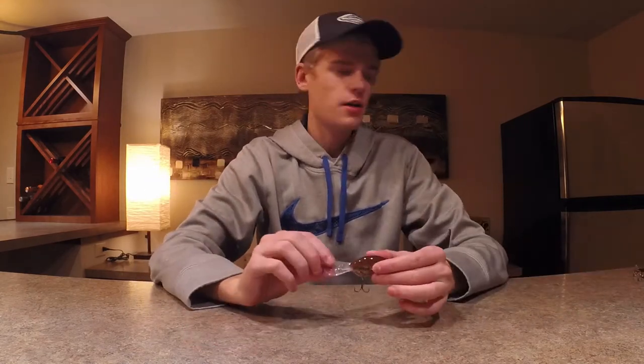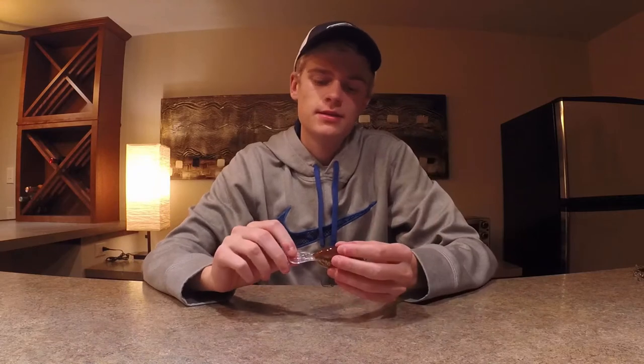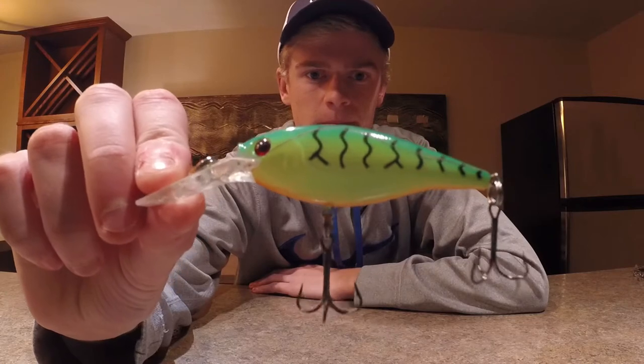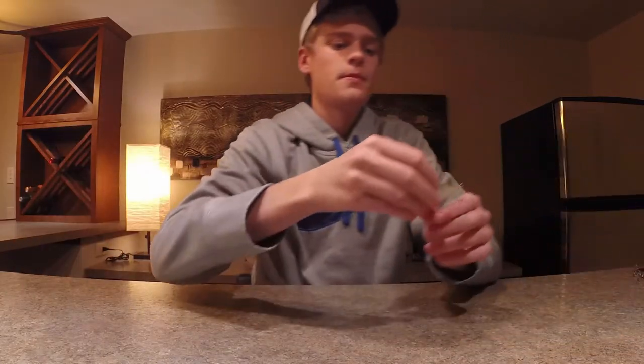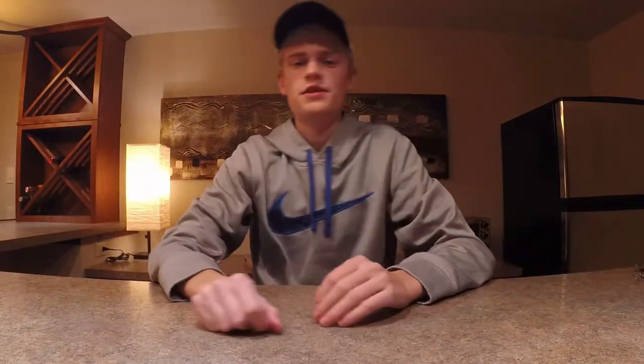The second bait I like to fish for smallmouth is a crankbait. Here I've got the Rapala DT series crankbait. On Lake Michigan a lot of the fish like to sit deeper towards the bottom, feeding on gobies and crayfish, so this is a great tool to get down to those fish. I've also got a Berkeley Fire Tiger and a Rapala Rip 'N' Rap lipless crankbait — you can fish those deep, let them sink down, give it some rips, let it sink, and that's really effective.